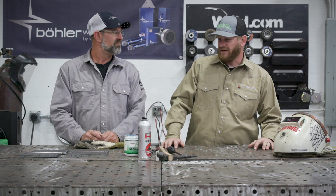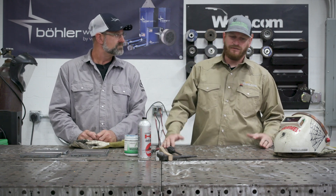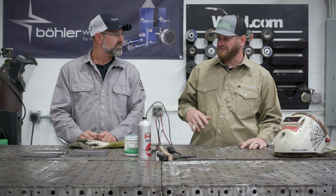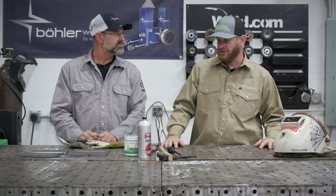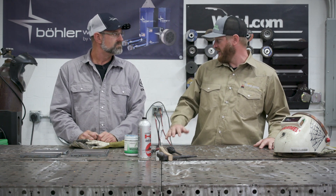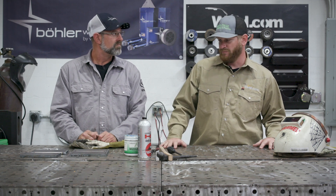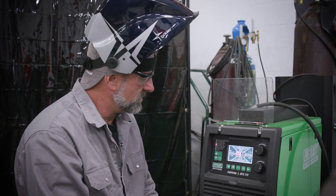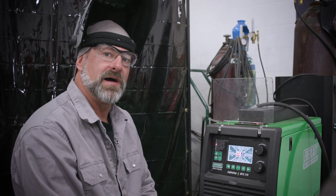Bob says he's excited — they've done some flux core with a small buzz box in the shop for hobby welding, but he's never done big wire. They're using 045 wire with shielded gas, and he's looking forward to testing some coupons and getting better knowledge of flux core MIG welding. The Everlast Lightning MTS 275 is a multi-process machine that handles MIG, stick, and TIG — today they're doing the MIG process.